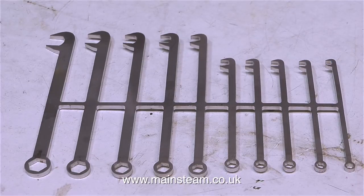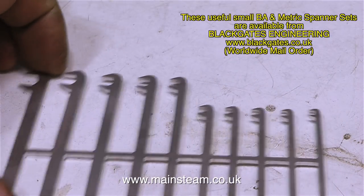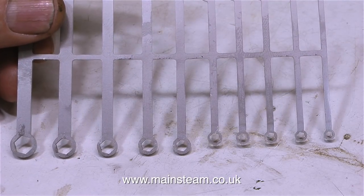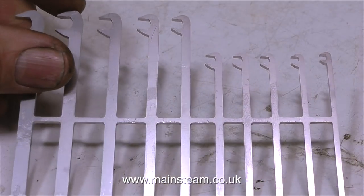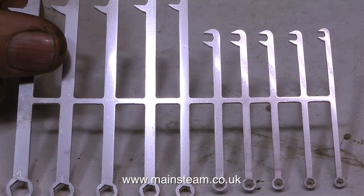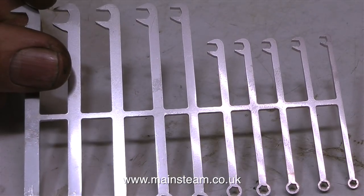And then I bought some of these, and these really are useful things to have in your workshop. I got these from Black Gates Engineering. I did buy a similar set a few weeks ago, except these are different. The open ends are cranked over to the left, or the right if you turn them round. This is a very useful feature because you can get at nuts and bolts in very confined spaces.